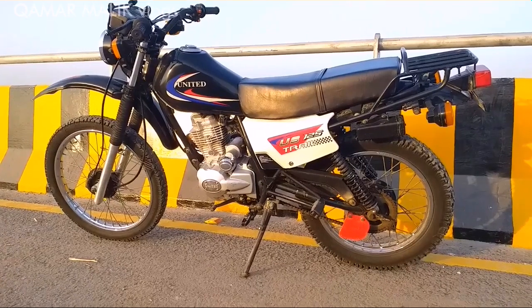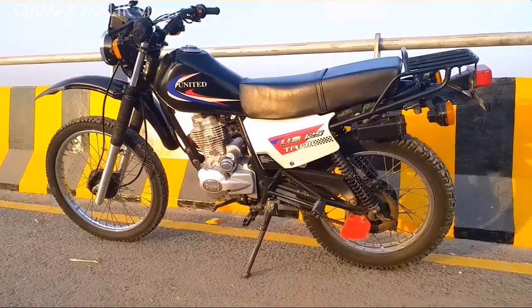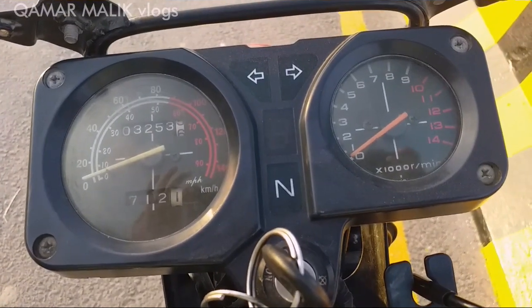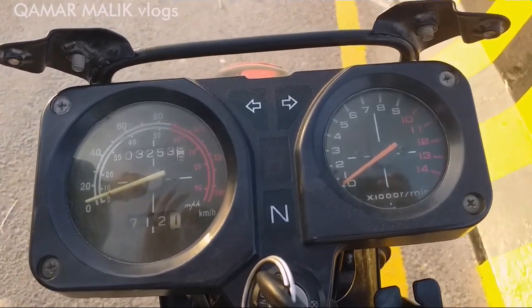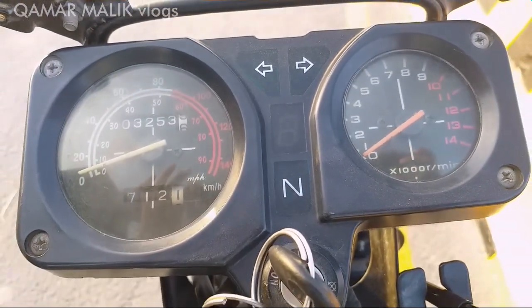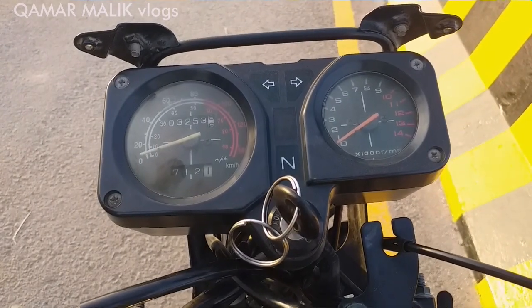First, let's talk about the meter. The meter has a gear indicator which is digital, telling us which gear the bike is in. We also get RPM and indicator lights on the left side.